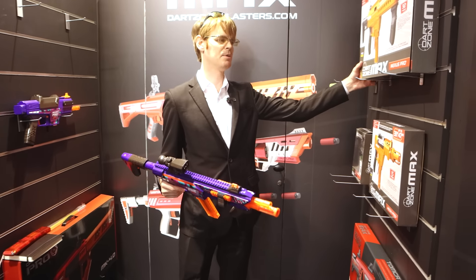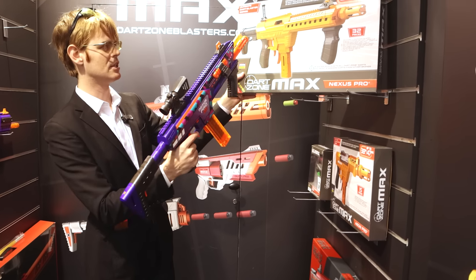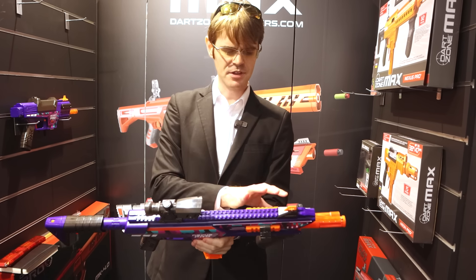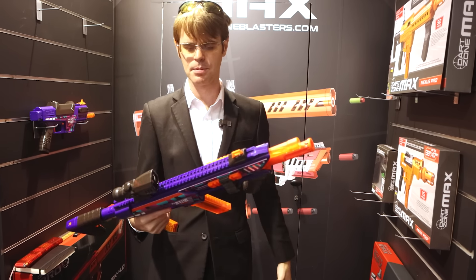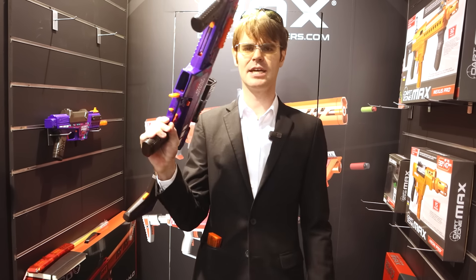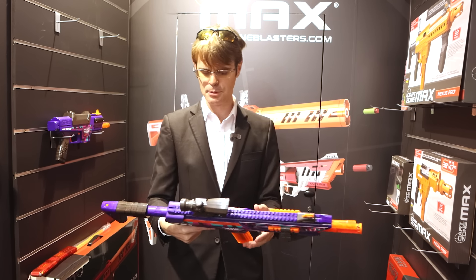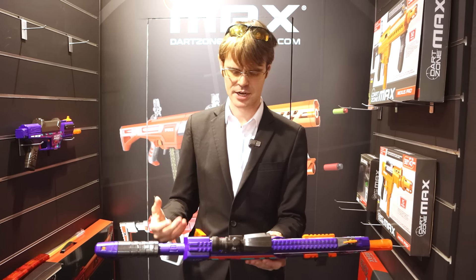We've got pic rail on both sides and then a full pic rail flat top. Interestingly enough, that was the first thing a lot of people did to their original Nexus Pro — they converted it using 3D printed greeblies to a flat top. And they've made room for that flat top by implementing this new skinny pusher-esque technology where the pusher itself is disconnected from the pneumatics of the blaster, which is very exciting.